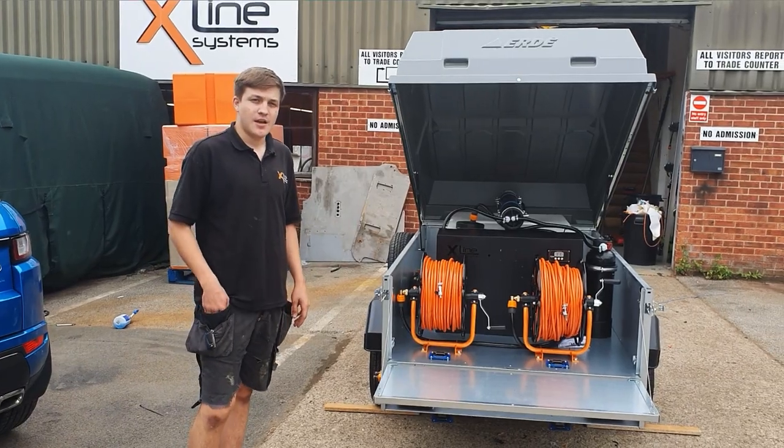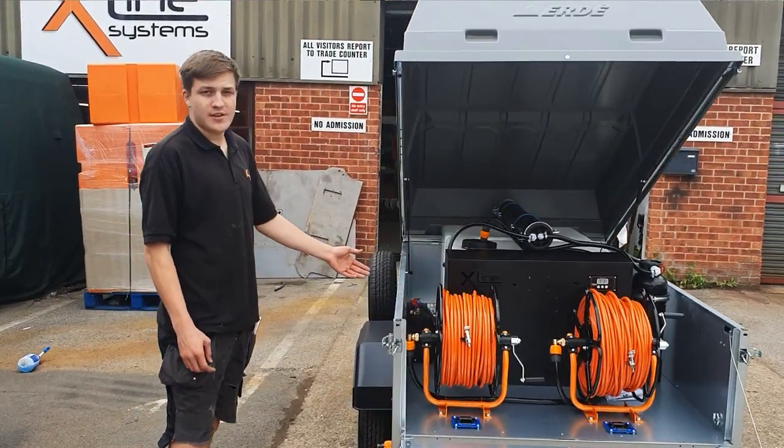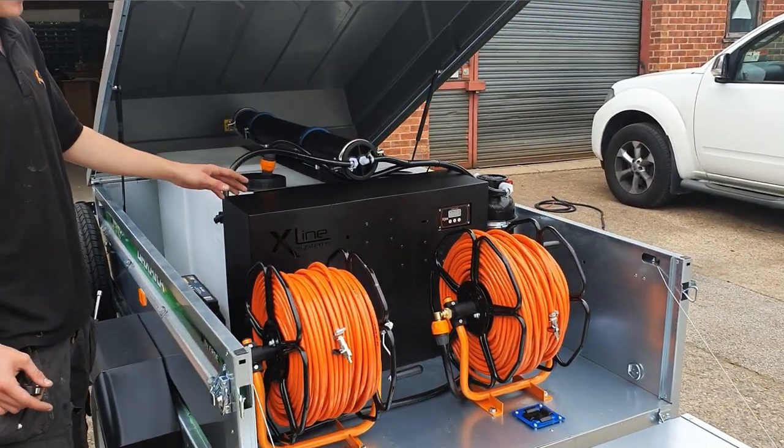Hi there, it's Eden here at Exelance Systems and I'm going to give you a rundown on our most recent install. It's a 350 DIY tank adapted to hold the full RO automated flush system.